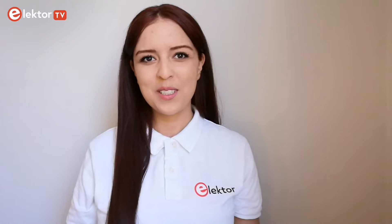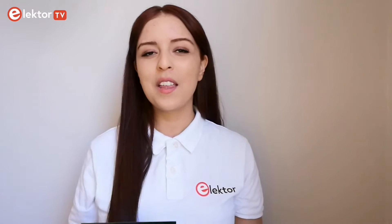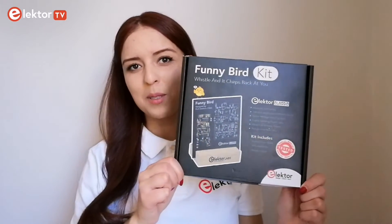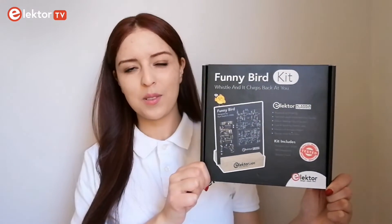Hello Elektor TV followers! With Easter just around the corner, we've got a special project for you that combines the thrill of making with the joy of the season. So join me today as I unbox, assemble and test the funny bird gate from Elektor.